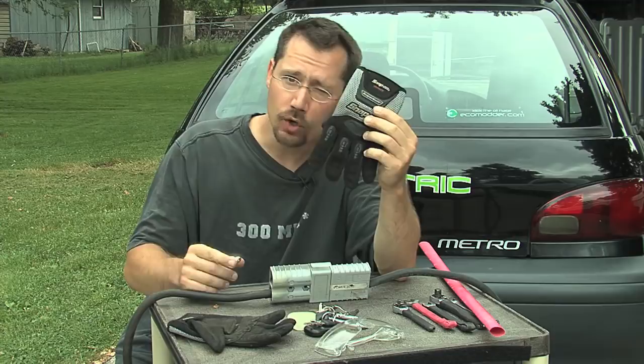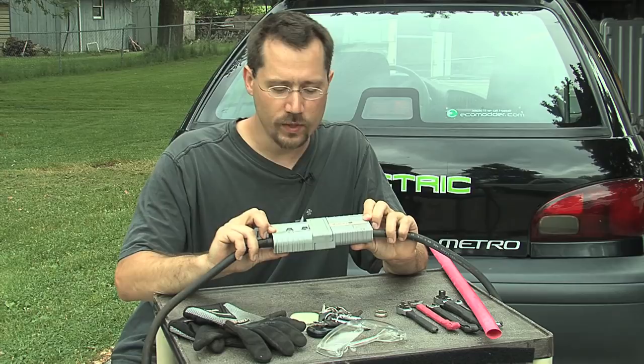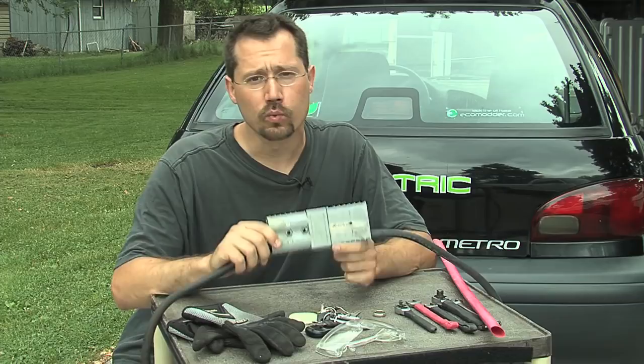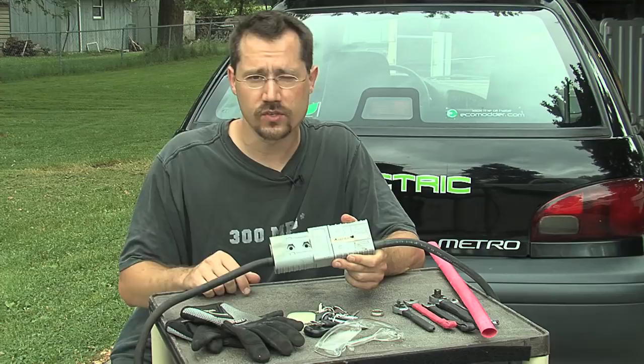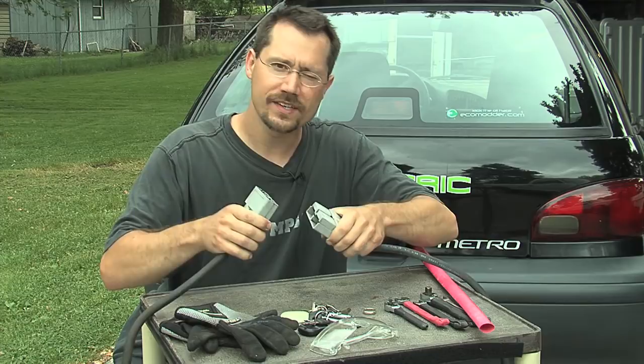This is a really neat component — it's a very large disconnect made by Anderson Power Products. We commonly call this an Anderson disconnect. These are really common on forklifts, used to connect the battery pack to the forklift and also to the charger. What's great about these is they handle very heavy duty power, they're nice and big and solid, and easy to grab and disconnect — so one of these will work great as a main battery disconnect on the car.